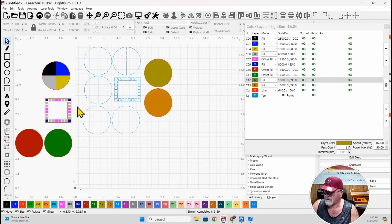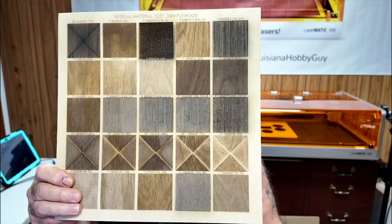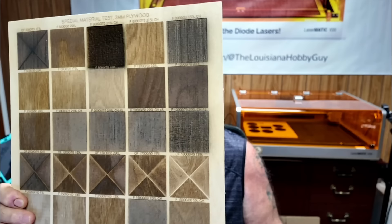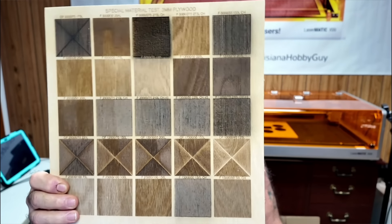Let me jump back and show you one more thing because this is probably the most important one — a custom test grid. Here you can see all different types of patterns and shades of gray, and these are just a few that I've done. The whole point of this video is to show you how to do custom material tests so you can pick your different shades of gray.